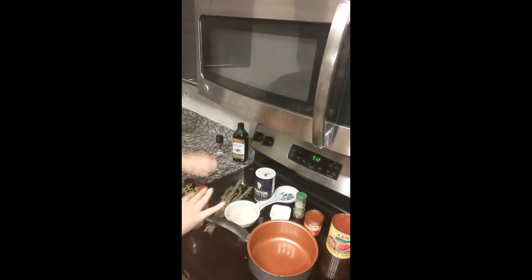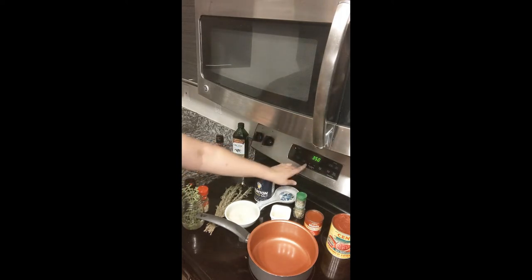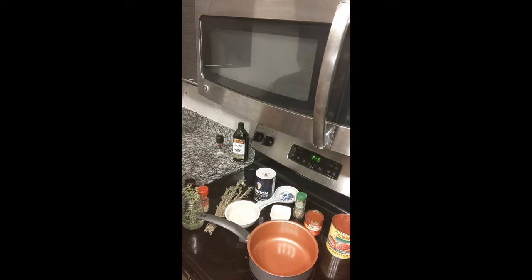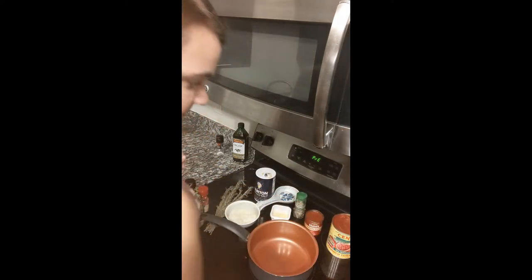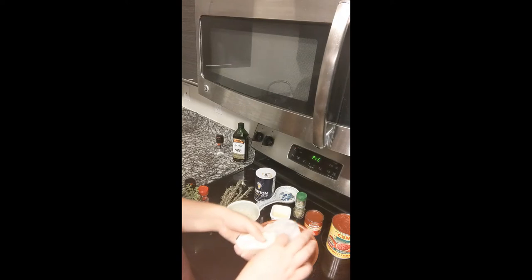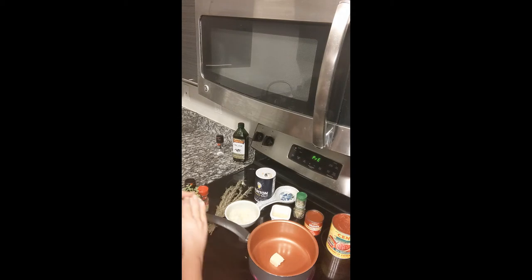I have everything I need for my sauce set out and we'll go through each thing as we use it. Because we have to bake the spaghetti squash and bake the meatballs, I'm going to get my oven preheating to 400 — which I'm going to hate myself for later, being that we're in Arizona and it's going to get hot. We'll start with a little sauce pot on about medium-high and drop in about a tablespoon of butter.